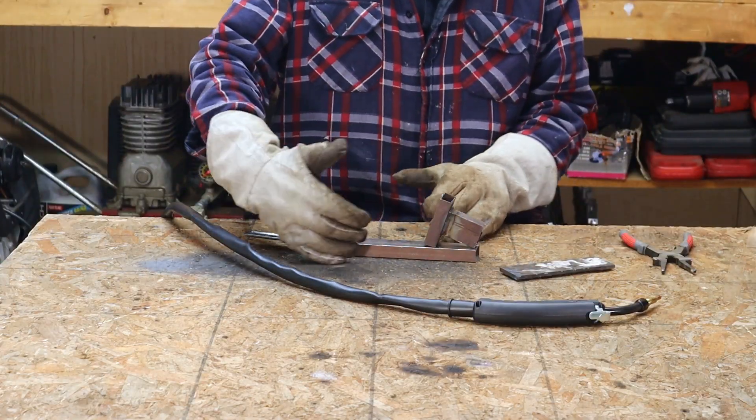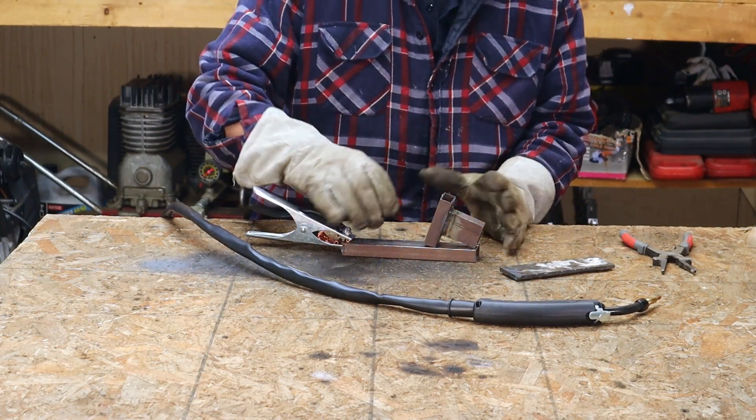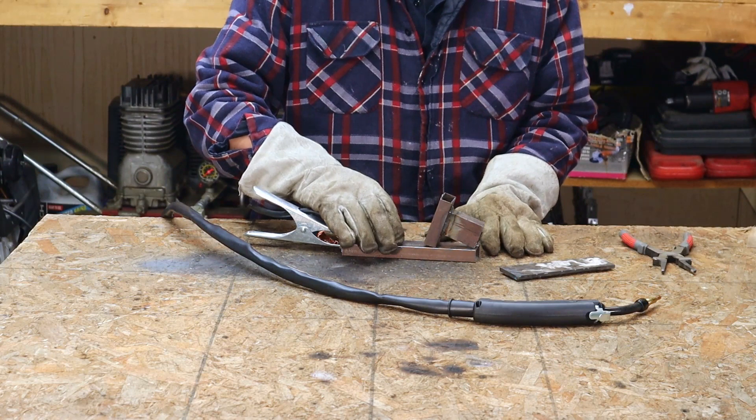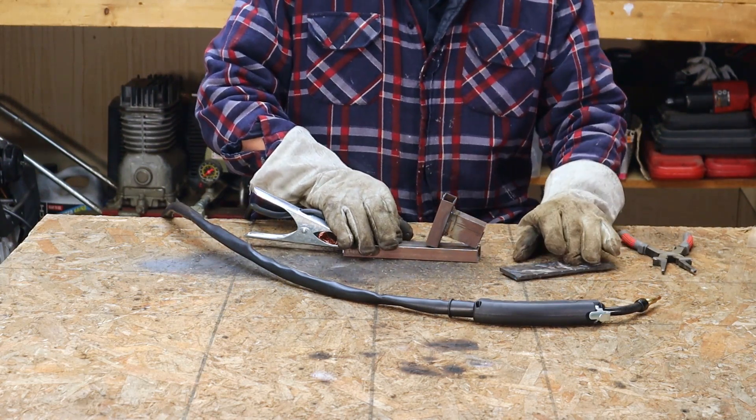I'm going to both extremes here — I've got some 16 gauge, which is probably not the thinnest it could handle but it's all I have in my scrap right now, and then some quarter inch.